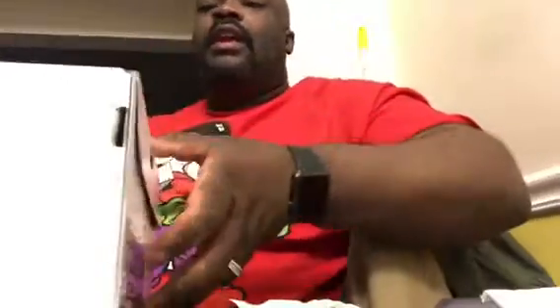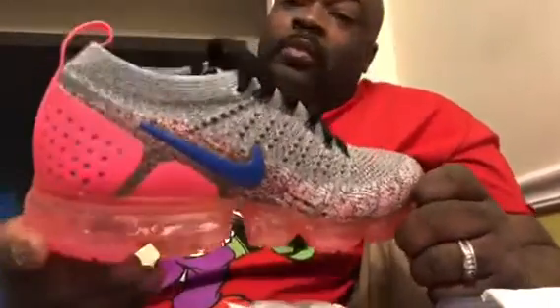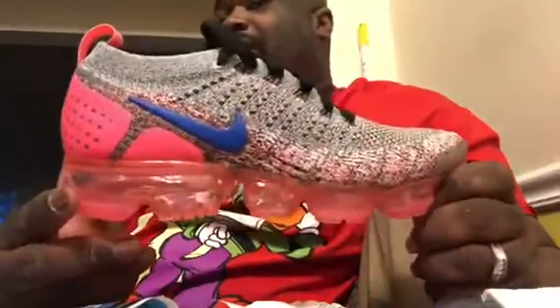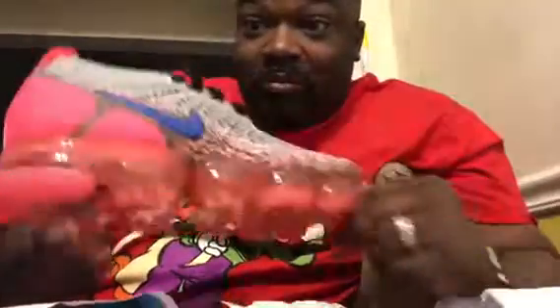Now we go to the second pair. You can already see from the box what it is — it is the VaporMax 2.0. This is a really nice shoe. I really wish this colorway was for men because I would probably have them. You can tell by the pink and blue used that this is kind of a shout-out to the Air Max 180 Ultramarine in the OG color. This is supreme technology right here. It's the first VaporMax in the house — I wish it was mine.